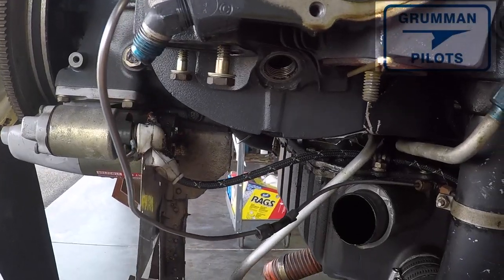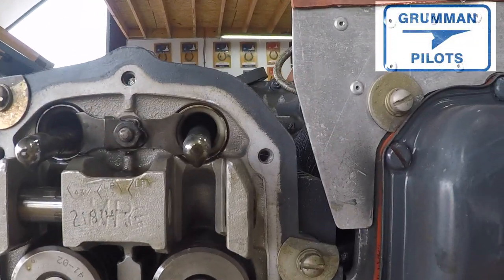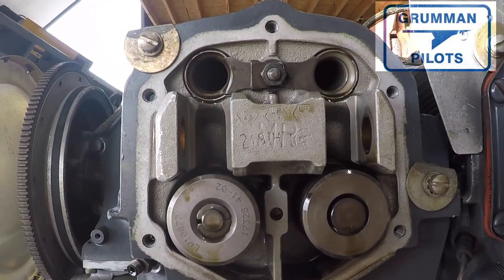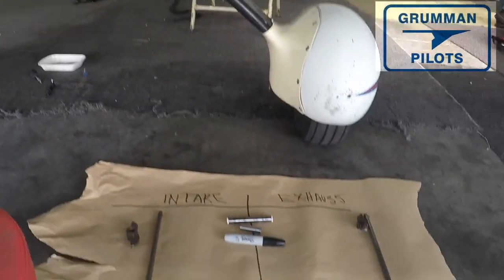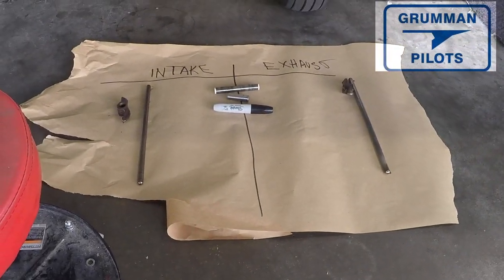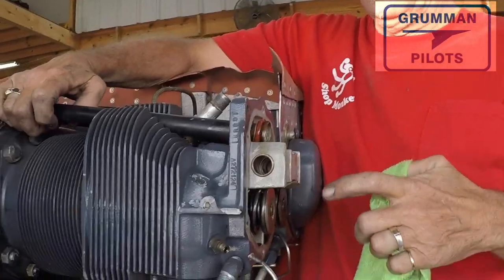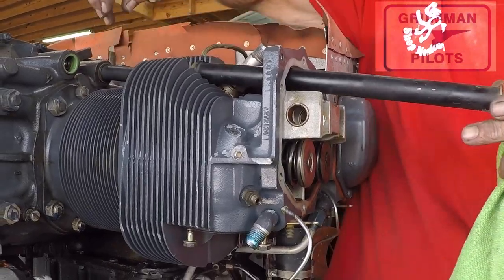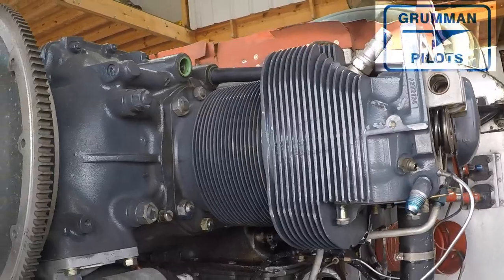We're removing the other rocker now, which will allow us to get at the push rod tubes. As part of this process, we put a piece of paper on the floor and mark intake and exhaust, organizing all the pieces so we can keep track of them for reassembly. Your push rods can be of different sizes, and you want to make sure they go back on the right side to get proper valve clearance.